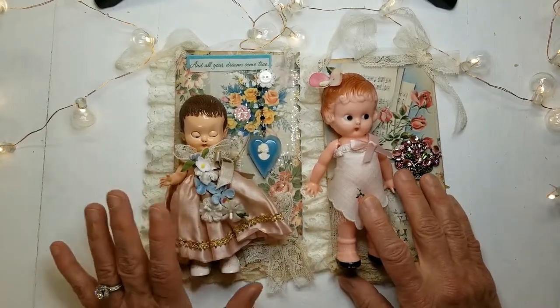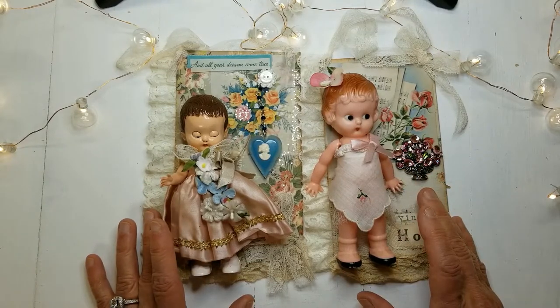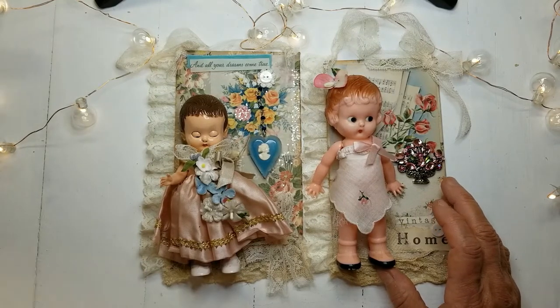A little disclaimer: I say there's five things I never leave behind, but there's actually a lot more than five. We just don't have time for all of that today, so let's talk about the five things.